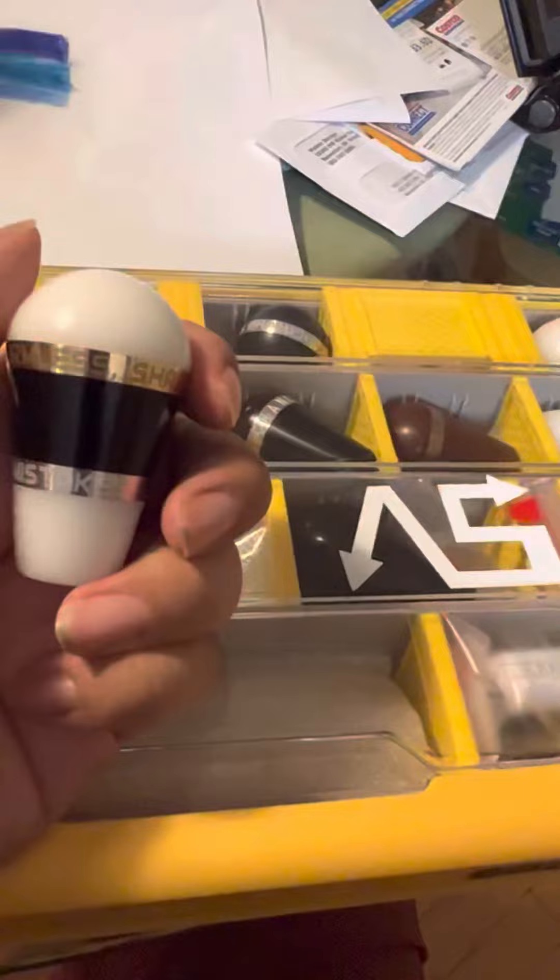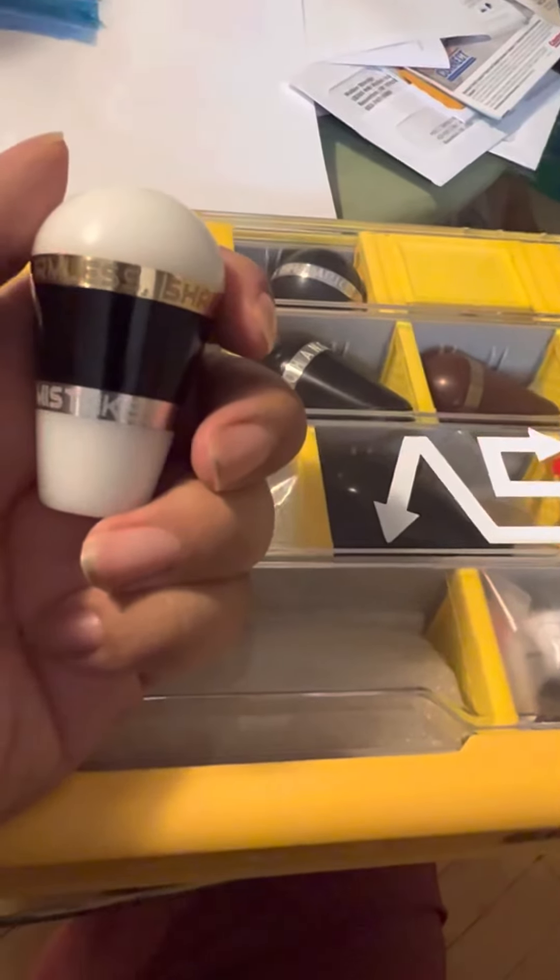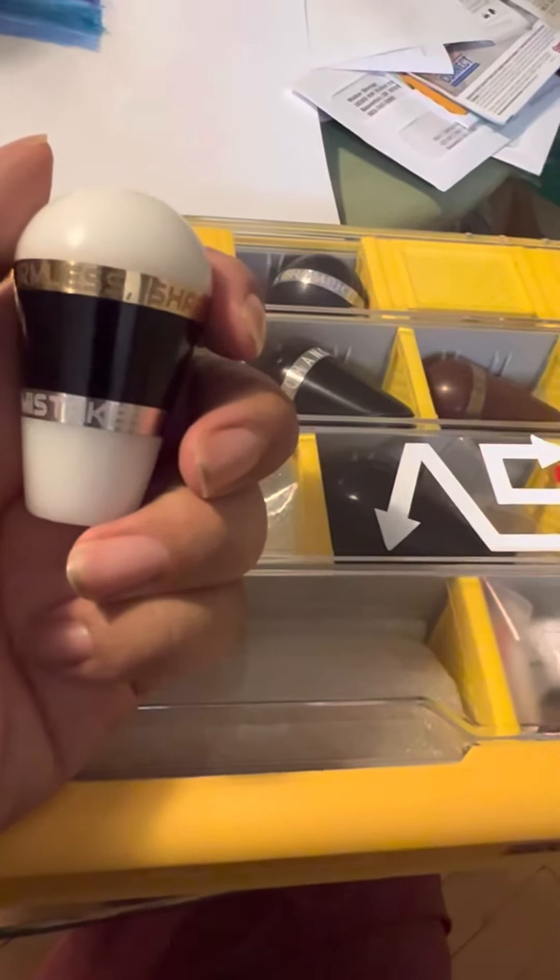Really excited about this new OB lever. You can kind of see some of my collection here. Take care, catch you guys later.